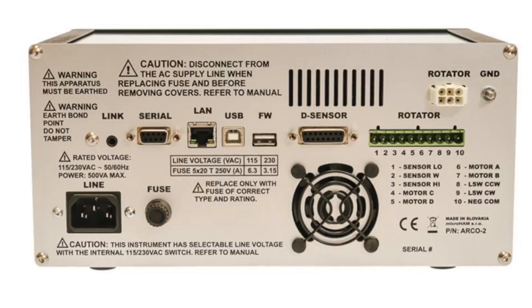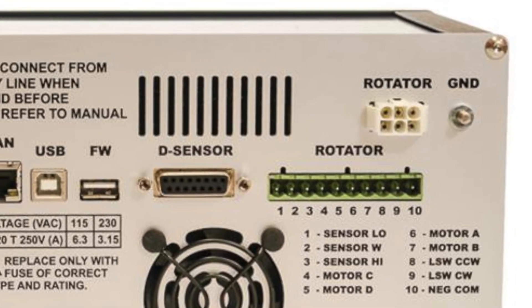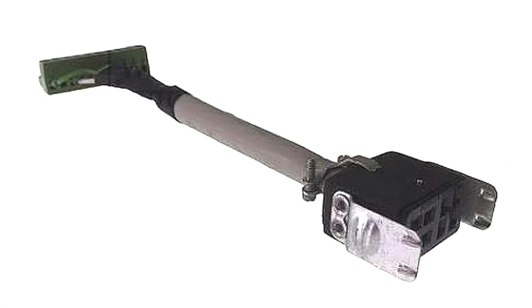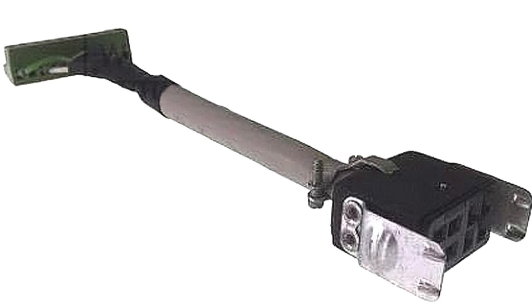If you own a Yaesu or a high-gain rotor, connection to the ARCO is easy. For the Yaesu 800, 1000, or 2800, simply plug the rotor cable into the Yaesu connector on the back of the unit. For a high-gain ham series rotor or tail twister, DX Engineering sells an adapter cable which makes it simple to plug in.